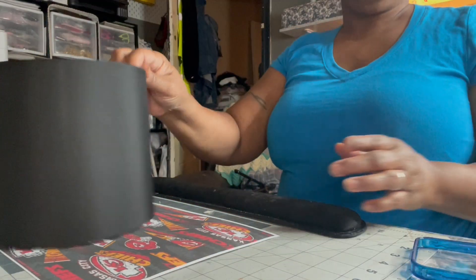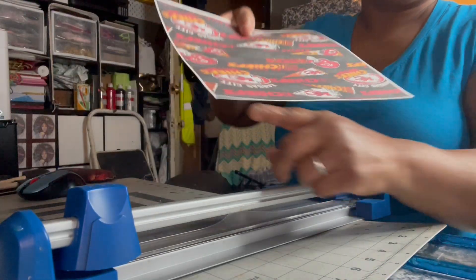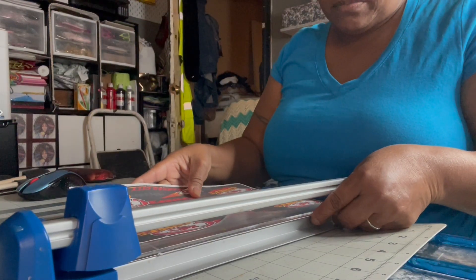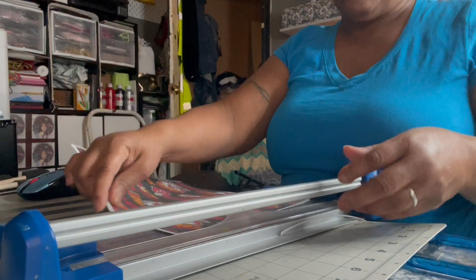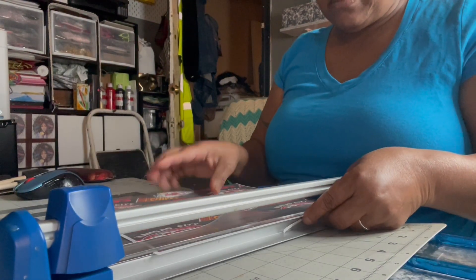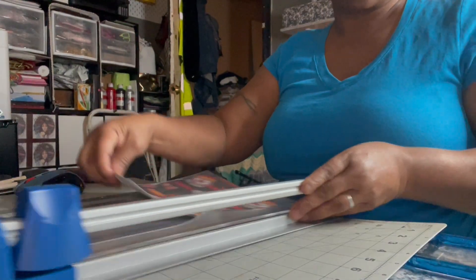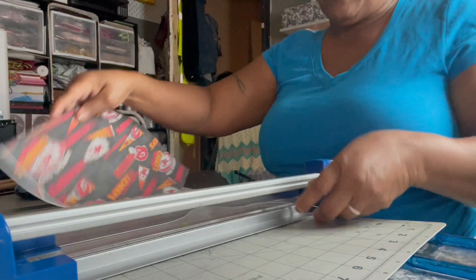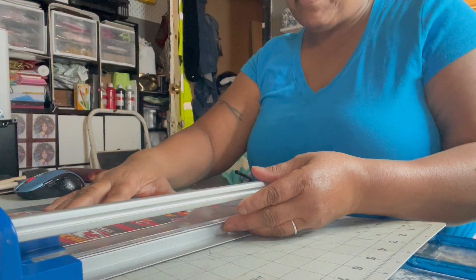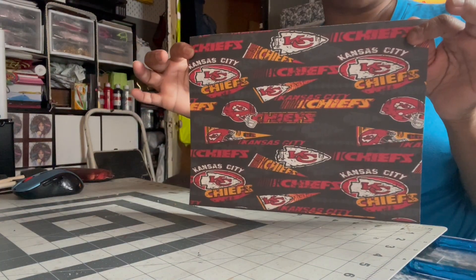I'm going to use black because of the black in the Kansas City image. I take my slicing board and trim off the white edging at the bottom — it doesn't have to be perfectly trimmed, just take that white edging off from both ends. I printed out the full sheet, so this is an 8.5 by 11 piece of 90-pound cardstock, all printed out.